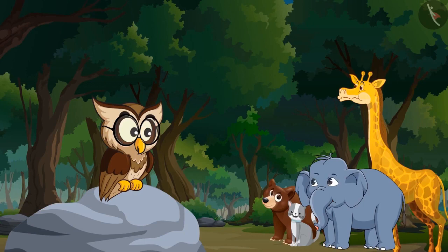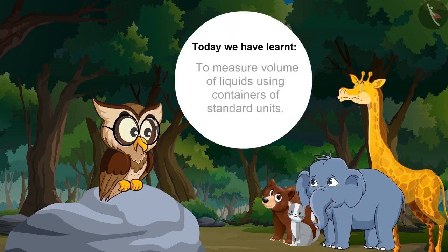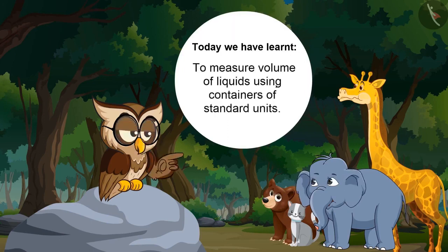Now we can help elephant. Yes, now I will go and bring a vessel to fetch milk. Today we have learnt how to measure volume of liquids using containers of standard units.